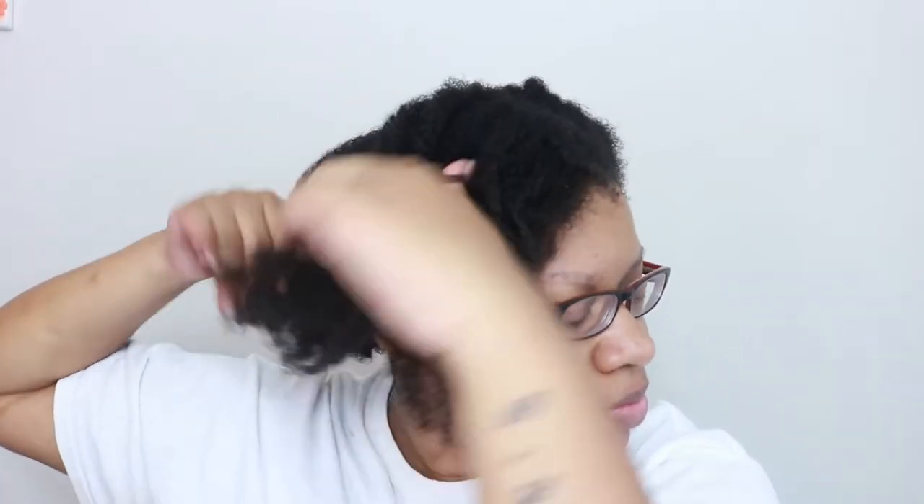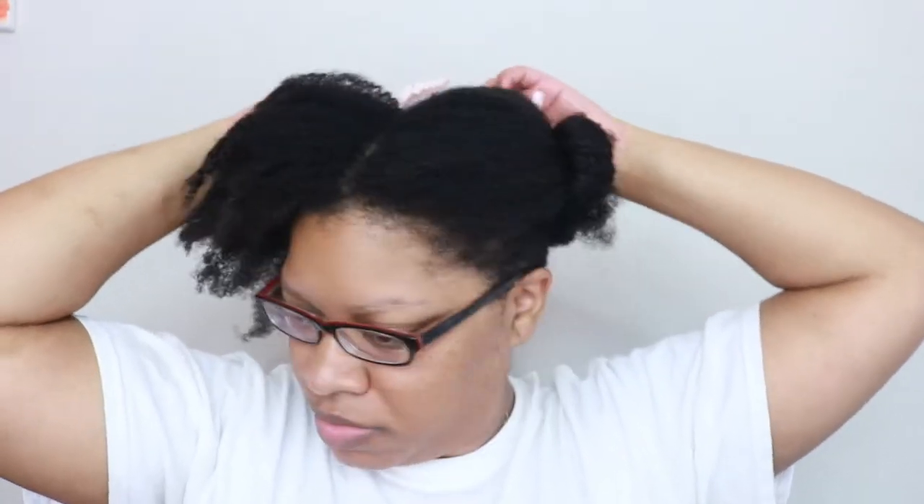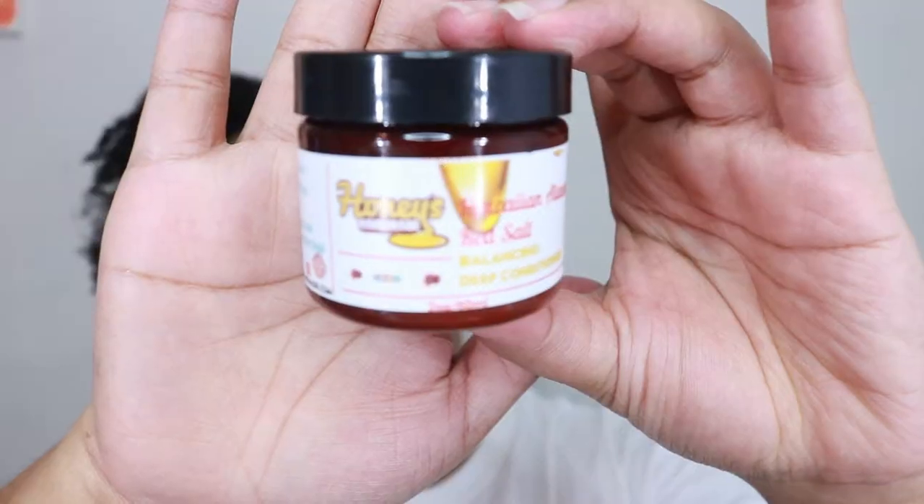My hair has already been shampooed, so we're going to jump right into conditioner. I purchased a four-set that they have — four minis you can try out, which I love, because I've never tried their products before. This gave me a chance to try a few things without having to commit to a big jar of something. I'm going to start off by sectioning my hair into four sections.